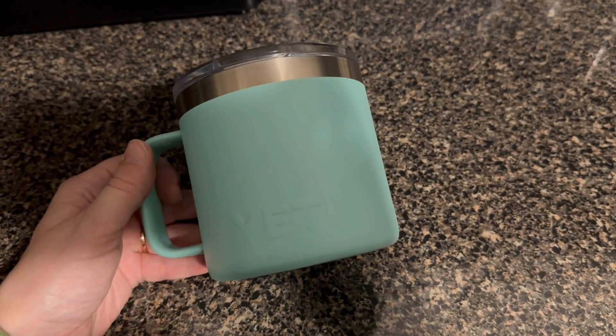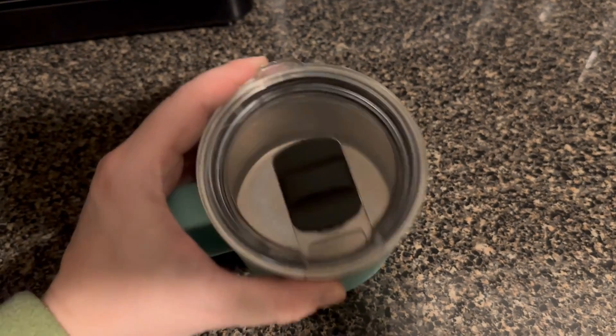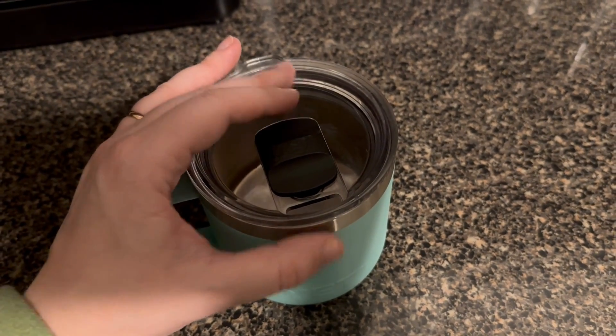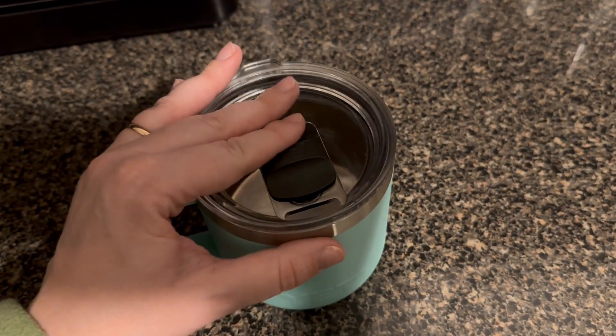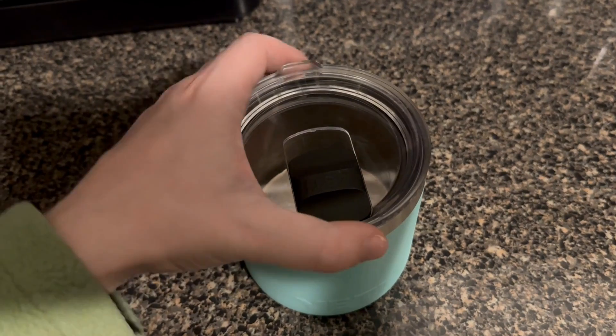This is the Yeti 10 ounce mug. It comes with a lid. This happens to be the same size lid that fits the large 32 ounce tumbler, so if you have some of those it is interchangeable. It does have the magnetic closure just like those.